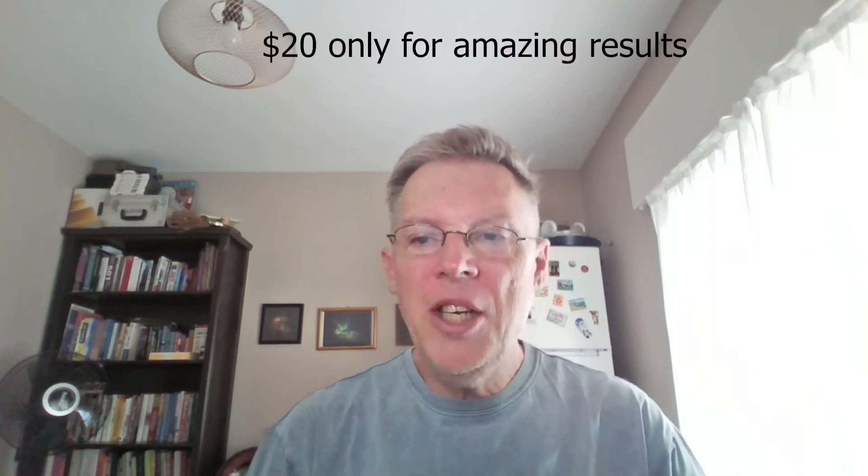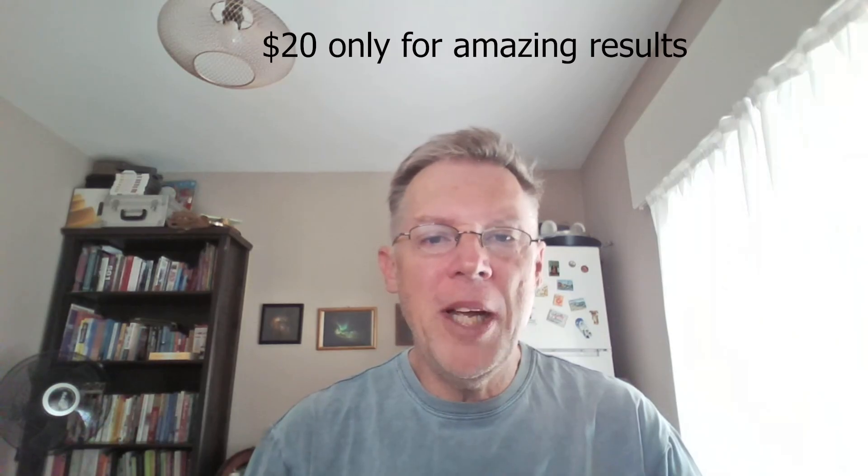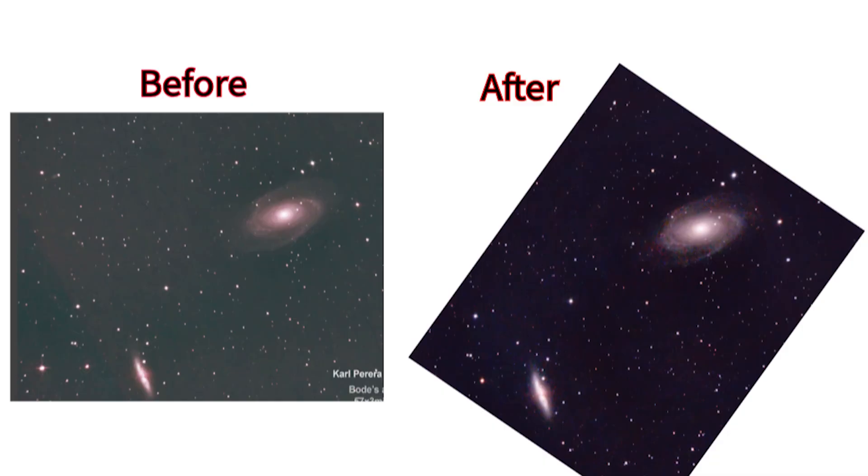I spent just $20 at the hardware store and completely transformed the sharpness of my astrophotos. Check out this jaw-dropping before and after shot — same telescope, same target, but these three simple mods made all the difference. And one uses materials you can easily grab at any hardware store. I'll show you exactly how to build each mod, starting with the one that had the biggest impact — and why telescope makers don't want you to know about it.